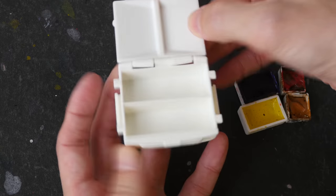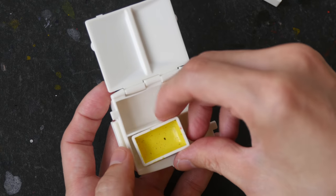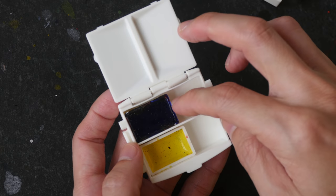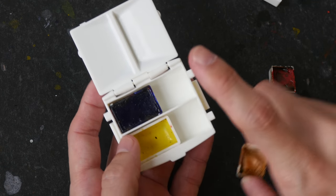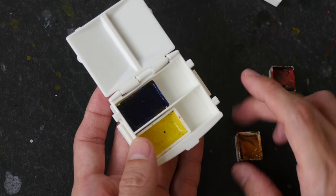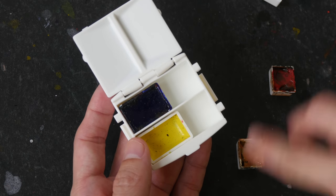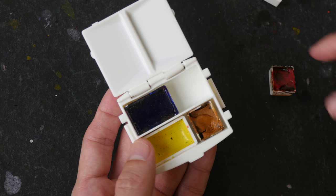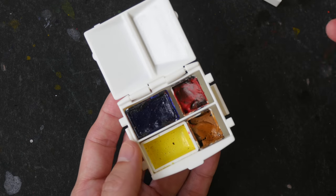I'm going to put a full pan of yellow here and a full pan of blue. I use a lot of blue, so if I were to choose colors to put inside I would definitely use a full pan of blue. And this is one red.